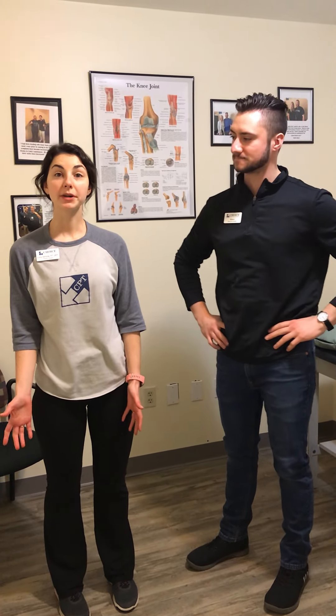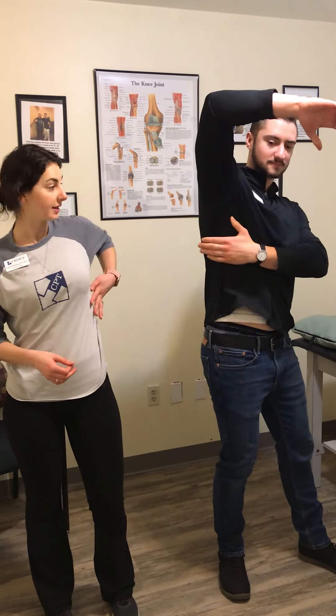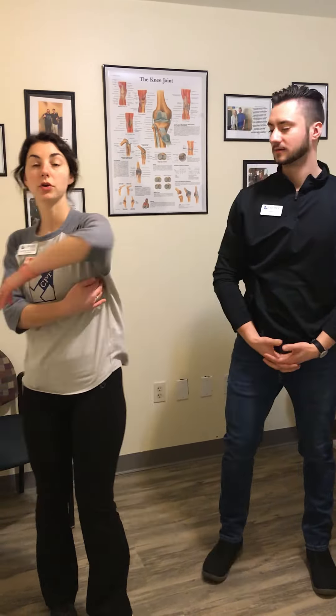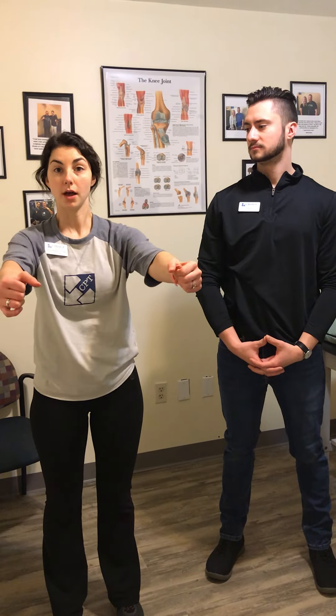The muscle we're working on today is called the serratus anterior. It attaches along the rib cage and then goes all the way behind to the inside aspect of your shoulder blade. It helps with moving the shoulders upwards or outward, and also helps with stabilizing your shoulder blades to your rib cage. It's a really important muscle to help stabilize everything and keep everything moving correctly.